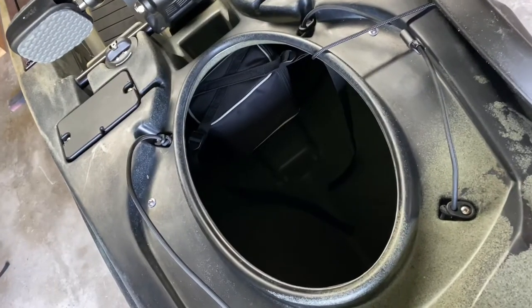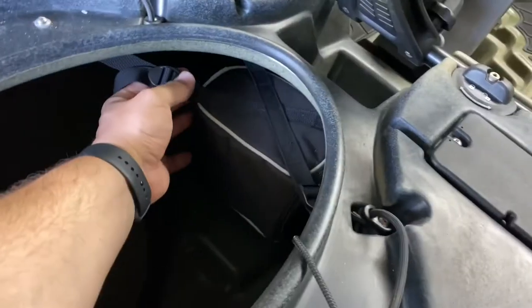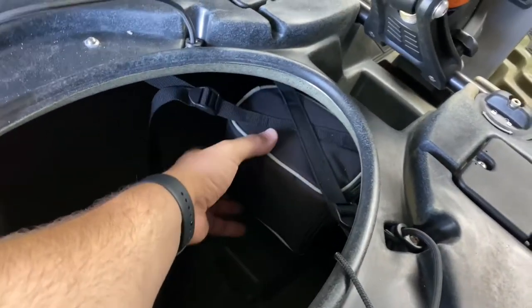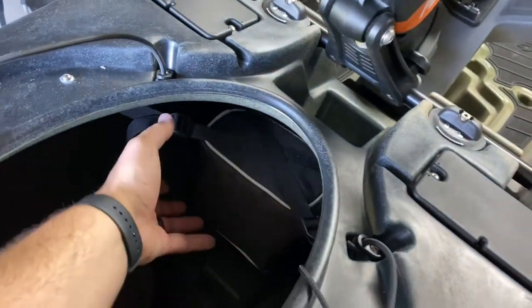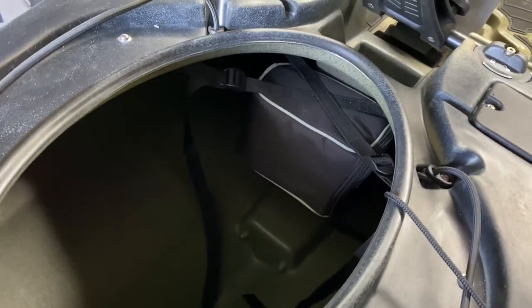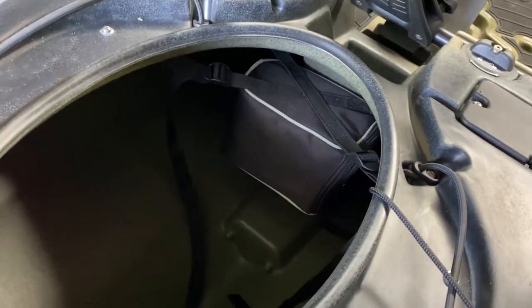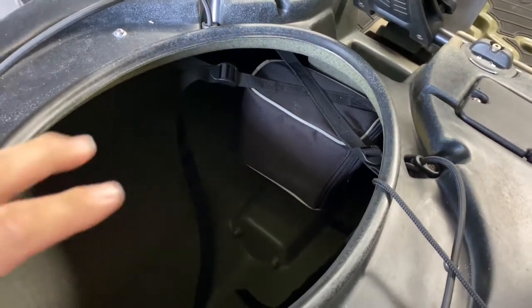Check it out — giant hatch. Got a battery bag in here. This can come out; you can raise it, lower it, secure it. This is for your electronics — this is going to be where you store your battery. You can use it for multiple things, but it's designed to store your fish finder battery or to run any of your electronics: lights, fish finder, navigation lights, whatever it may be. That's what that's for.